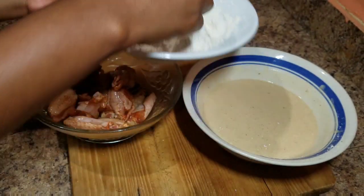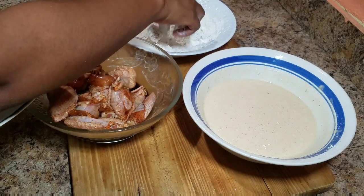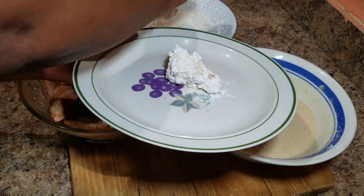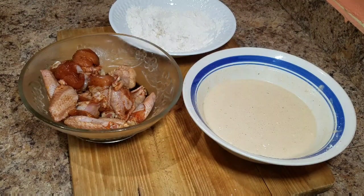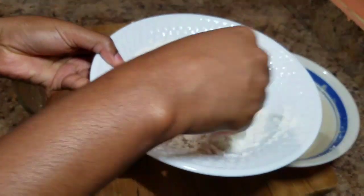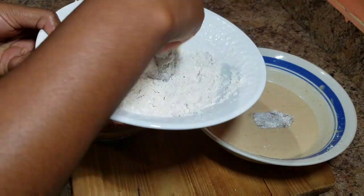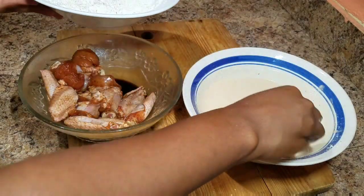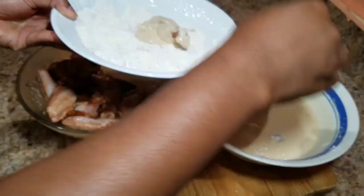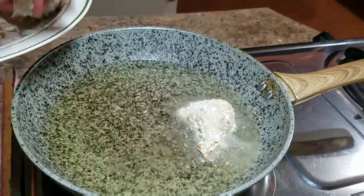If you have gloves at home, you can go ahead and put them on because it gets a little bit sticky and some people don't like that feeling. Remember to be you in the kitchen — put on gloves or simply use a fork to help. So it's the same procedure: place the wings in the dry ingredients, then into the wet ingredients, dusting off any excess flour. Once nicely coated in the wet batter, place it back in the dry ingredients and ensure it is coated properly.